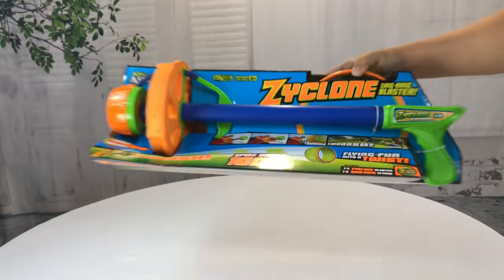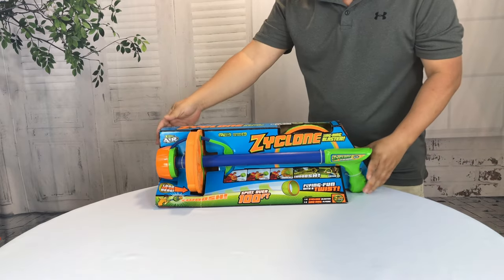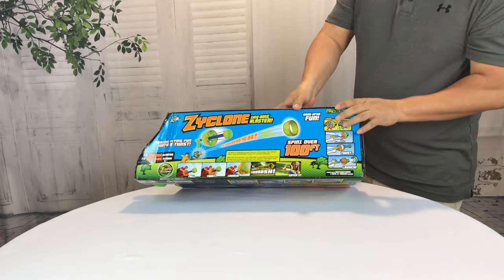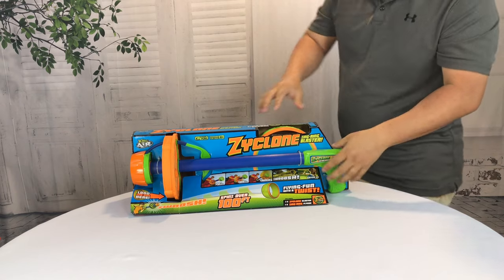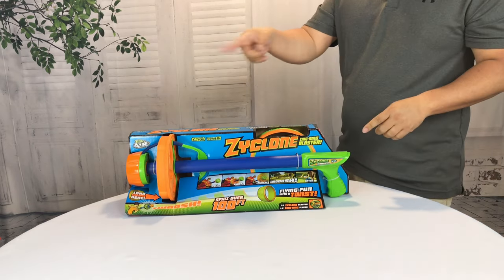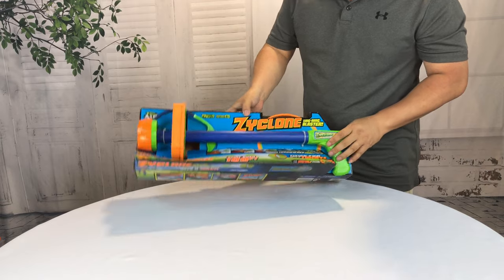I think I saw something like this on TV — it was for like entertaining your dog. It's like a Nerf gun type of thing, and it shoots this round tube. The footage I saw was pretty cool. This round tube kind of flies like a Frisbee, but it spins vertically — it kind of flies, dude.